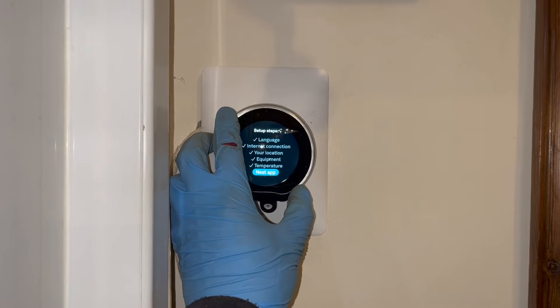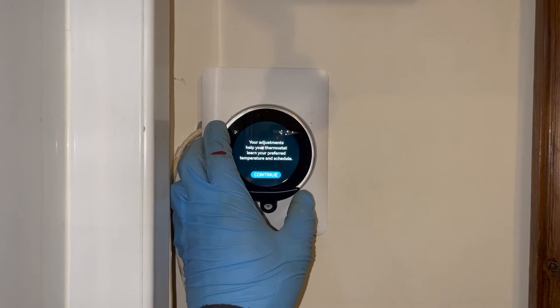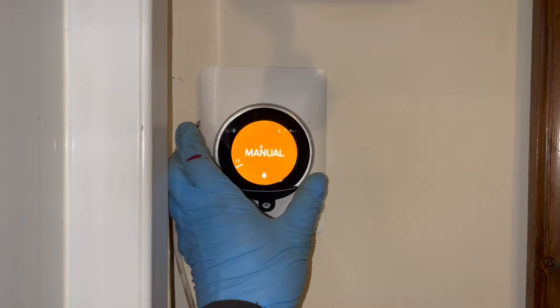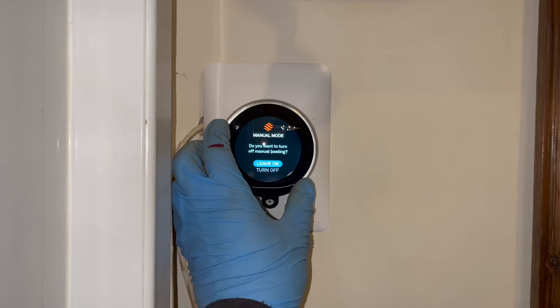Let's click done for that. You can set up the Nest app if you want to - this house is vacant at the moment so I'm not going to do that. Click finish. And that is it. That is everything set up. Now the main thing is let's test it.